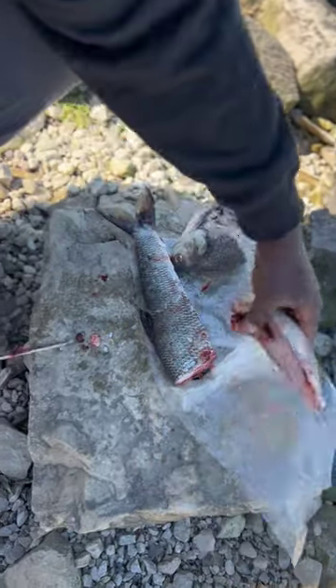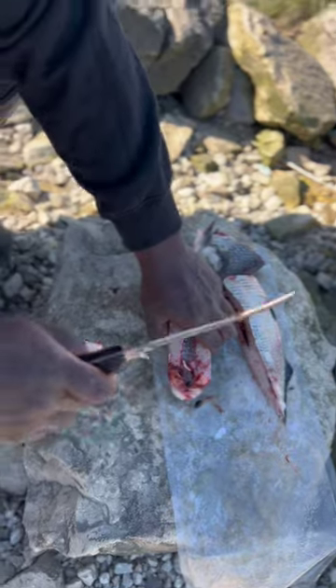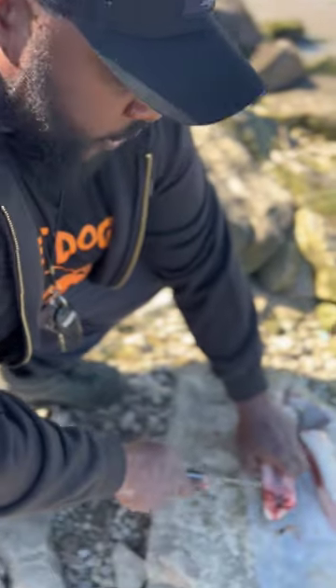Once you take the head off and the gut pocket, you're left with the back strap. This is a good cut for channel catfish to maximize your bait.